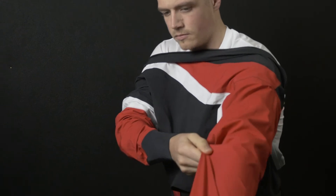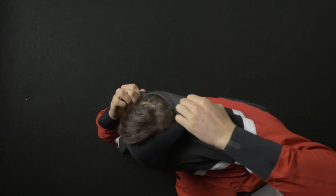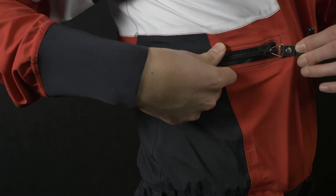The suit is very easy to put on: just open the zipper, enter with your legs first, then slide in your arms, then your head, and lastly close the zipper, which is very well within reach so you don't need to struggle too much to reach it.